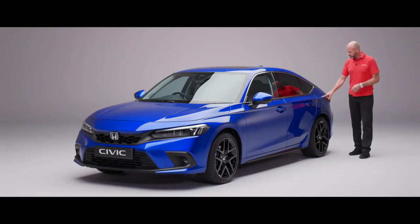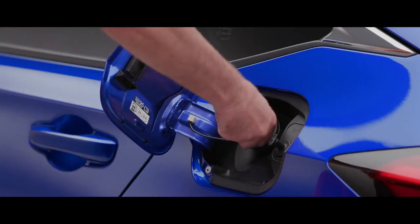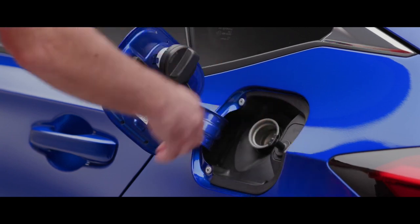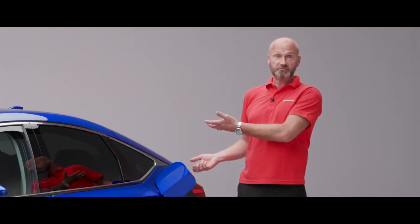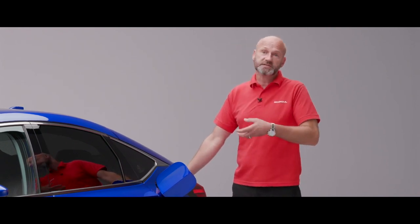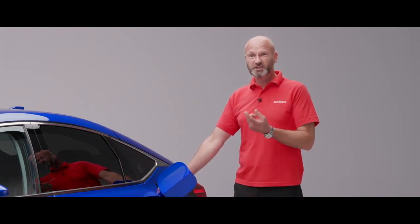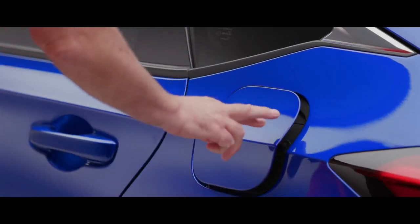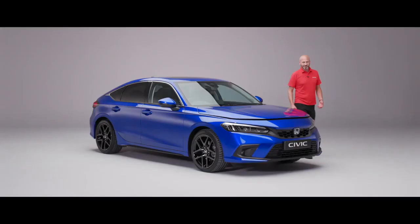Refuelling is simple: as long as the car is unlocked, press the fuel flap to open it. There's a little storage area on the flap recess so it doesn't bang against the car. Put the cap back on — a ratcheting system prevents over-tightening; you'll hear it click when it's done.